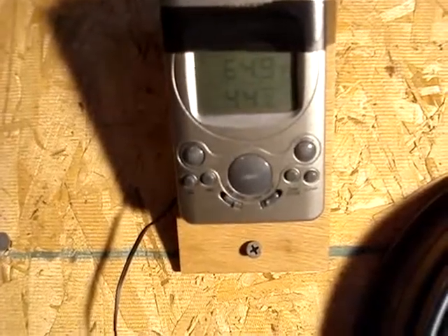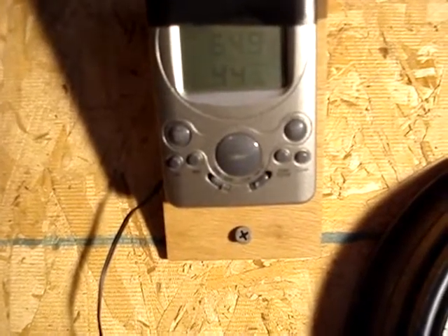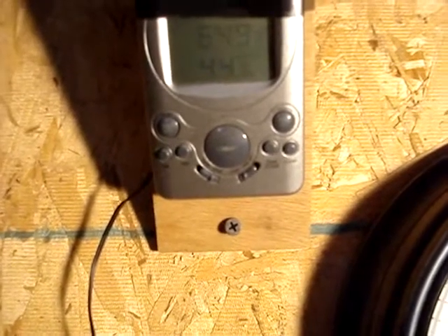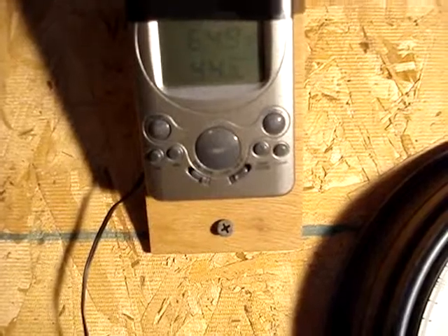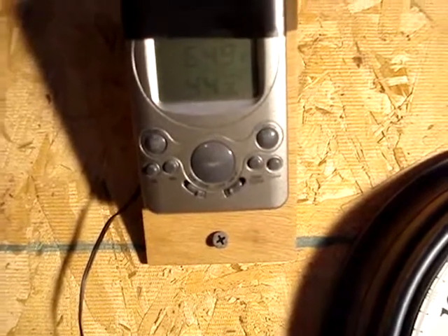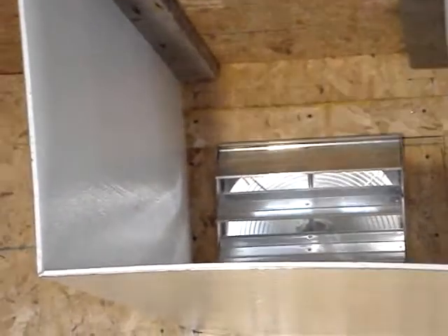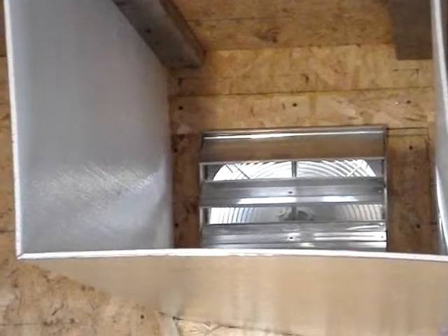The fan just kicked on — that's the first time the fan kicked on today. I probably got that thermostat set just a little bit hot because it just kicked back off, and it's still showing 65 degrees. Then it kicked back on again, less than a half a minute later.